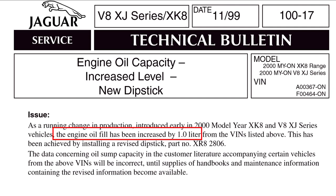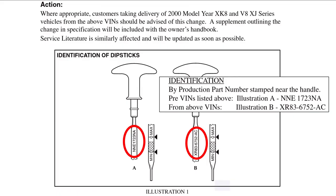What they advised is that the engine oil fill has been increased by one litre, so you will need to put an extra litre in your car. They did that by installing a revised dipstick that made the maximum mark higher up, so you try to hit that level. There's no other modification to the car — it's purely a dipstick change.